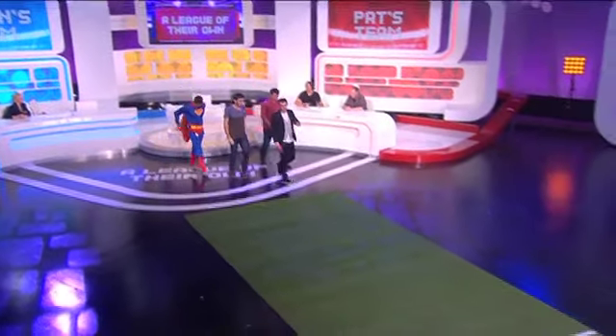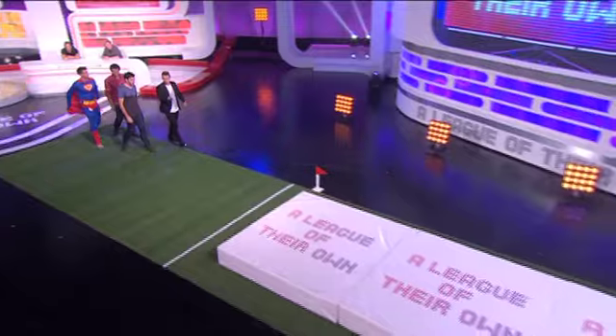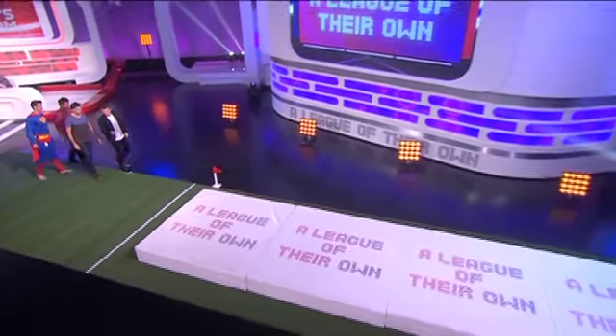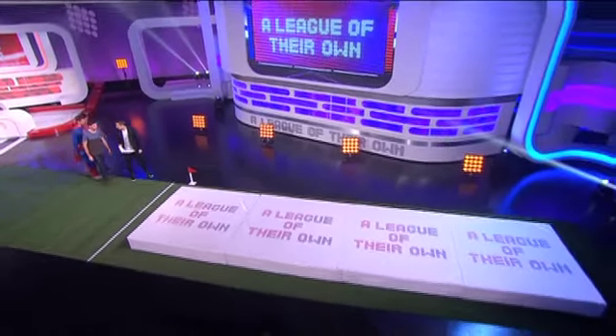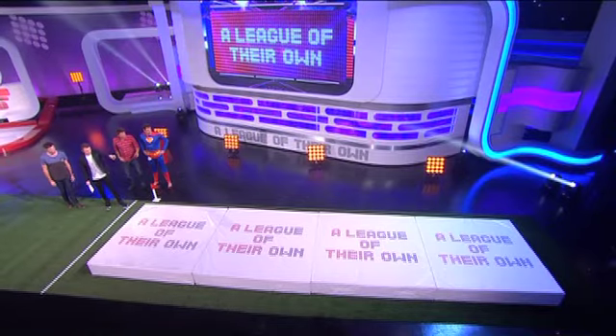You might not have realized that each one of these mats is two meters, plus we've got this bit on the end. This whole distance here is the Oceania record of 8.54 meters. It looks pretty far when you put it out like that, doesn't it? From this start line here, you ended up in a different postcode.